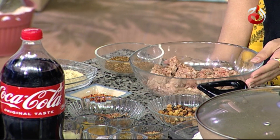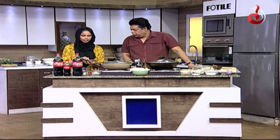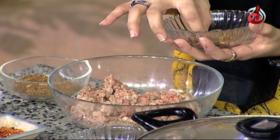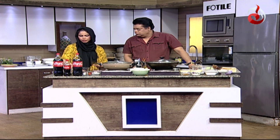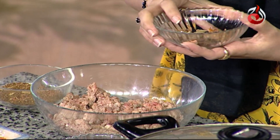First of all, we have half a kg of beef or mutton — whichever is your preference. We have 4-5 small ilaichi, 3-4 javitri blades, and 1.5 teaspoon of long. We will first roast these and then make them into a powder.